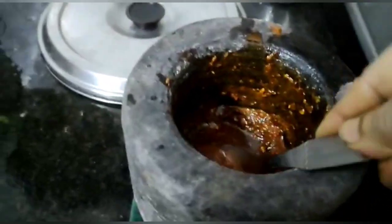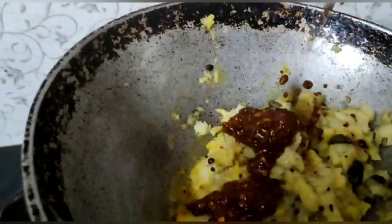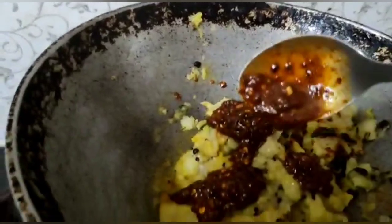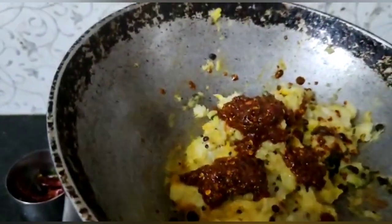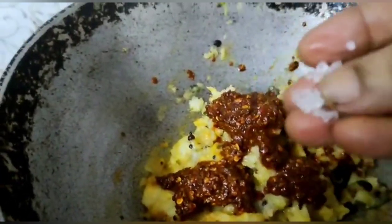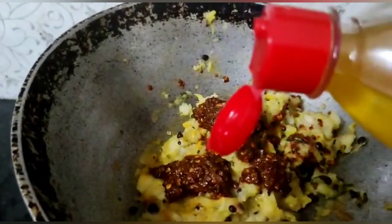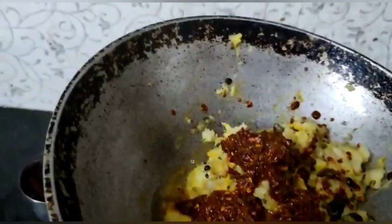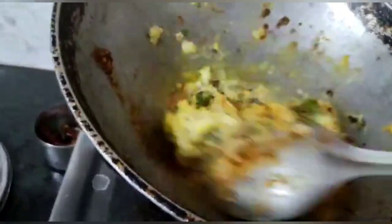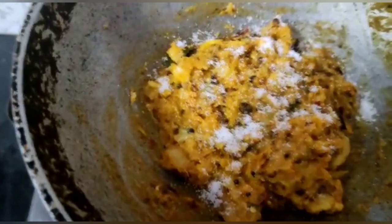Now add the ground mixture into the curry. Now add a little bit of sugar — this adding of sugar is totally optional. Now add some oil and combine all together so that the mixture of red chillies gets into the curry. Now add salt if required.